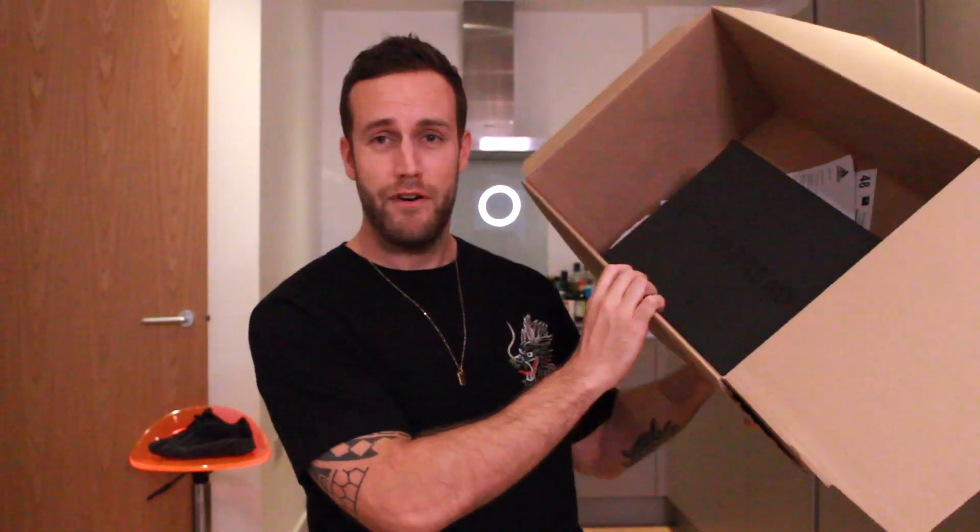This is not the first time I've noticed that the size of this delivery box is far larger than necessary. Adidas, please redo your delivery boxes — these are way too big.